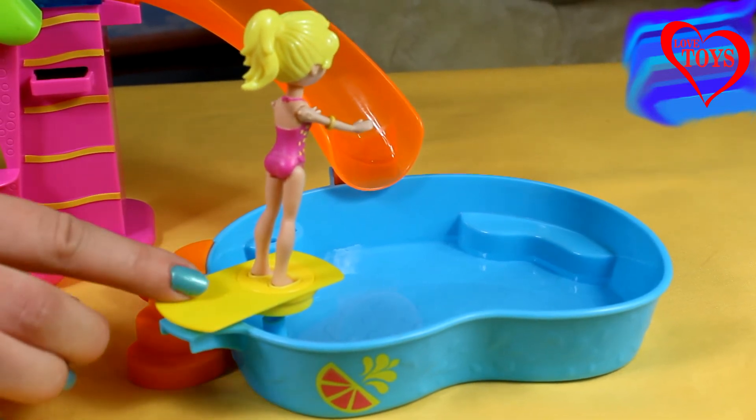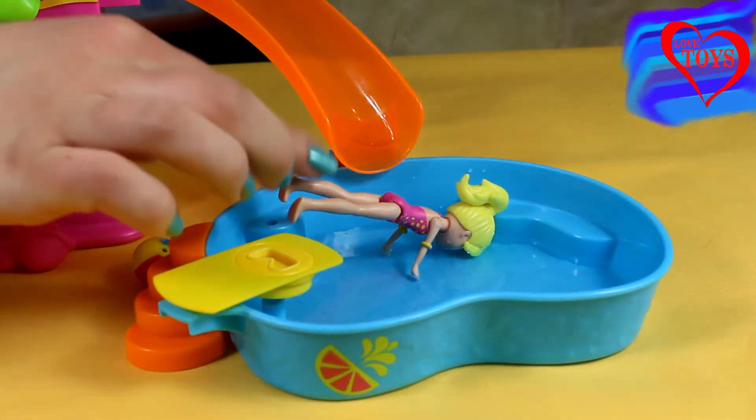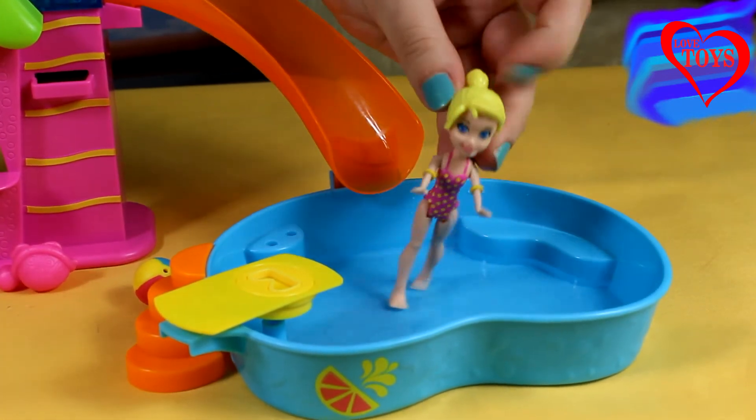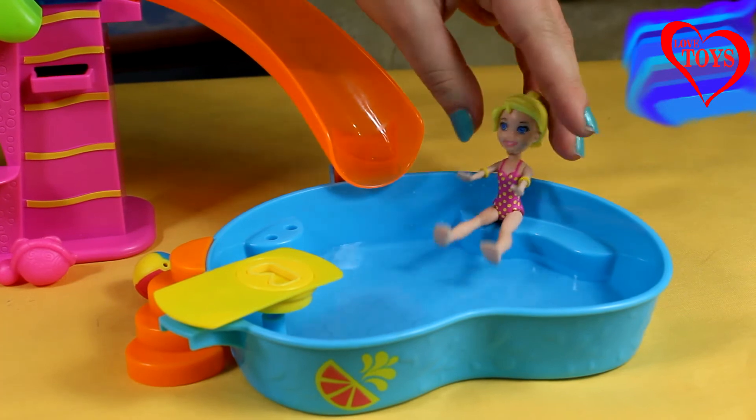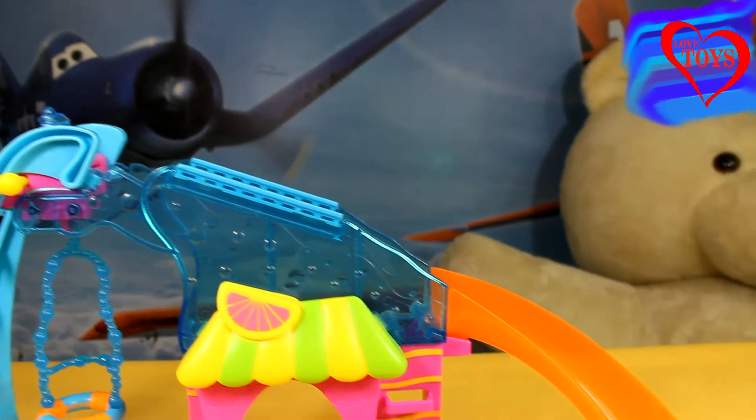Now Polly wants to have some special fun, so she's choosing her special trampoline. We just have to press this and then she's going to jump into her pretty huge swimming pool that is full of water.